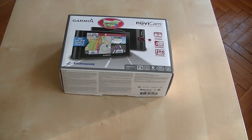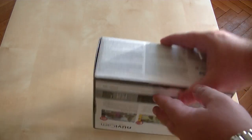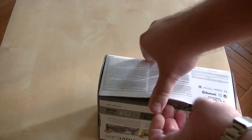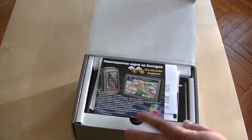Hi guys and welcome to the unboxing of the new Garmin Nuvi Cam L&T edition. The box arrived today in my office so I have already opened it, so not everything is perfectly in there.